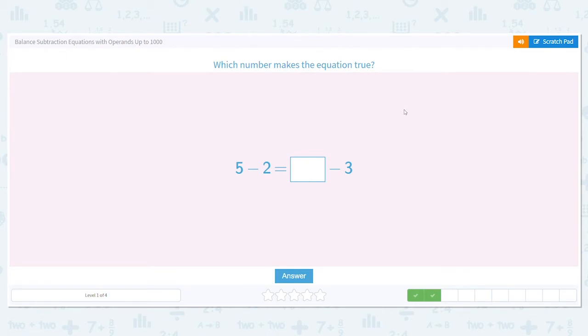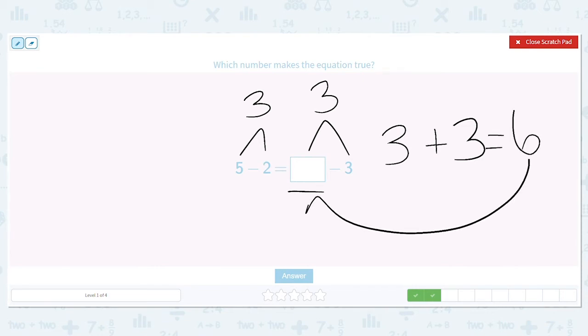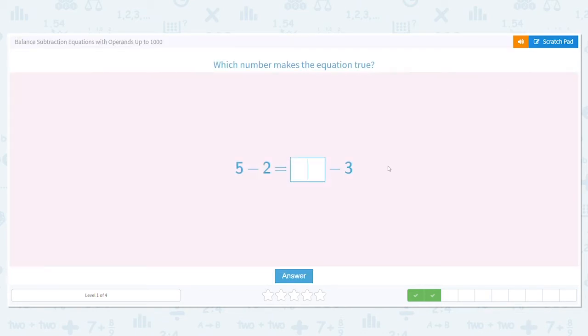Next: 5 minus 2 equals blank minus 3. We know 5 minus 2 equals 3. So we need to figure out what goes in the box to also make that half of the equation equal 3. It's the first number in that part of the equation that's missing, so we use addition. 3 plus 3 equals 6, so 6 goes in the box. Is 6 minus 3 equal to 3? Absolutely. So 5 minus 2 equals 6 minus 3.